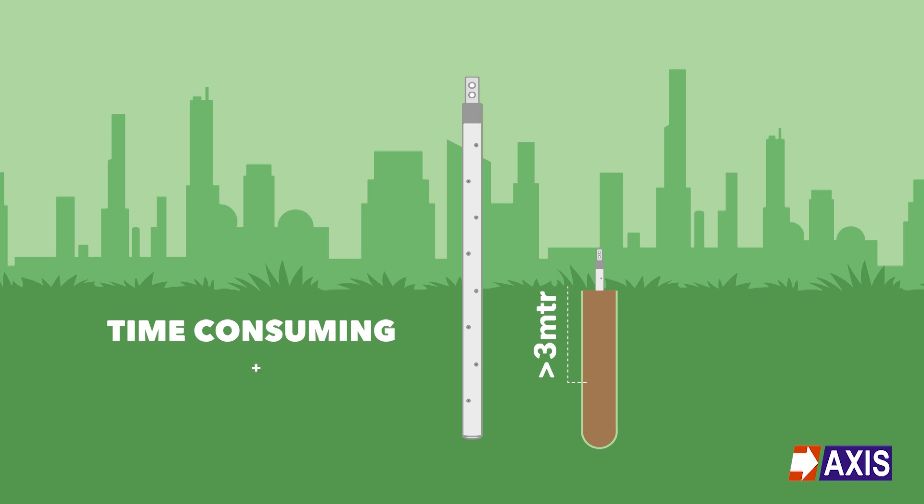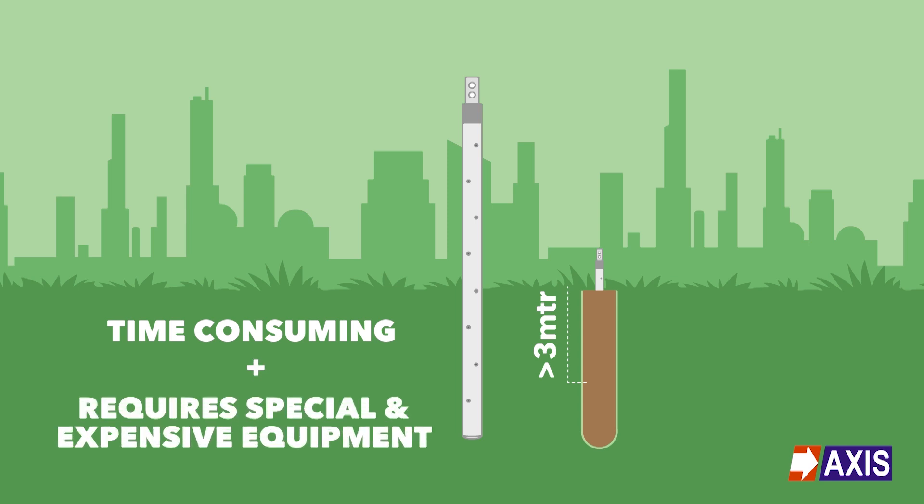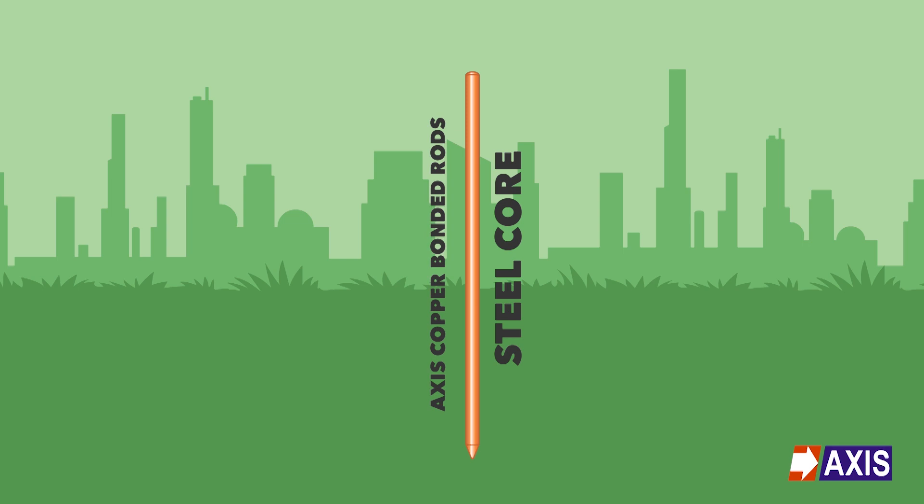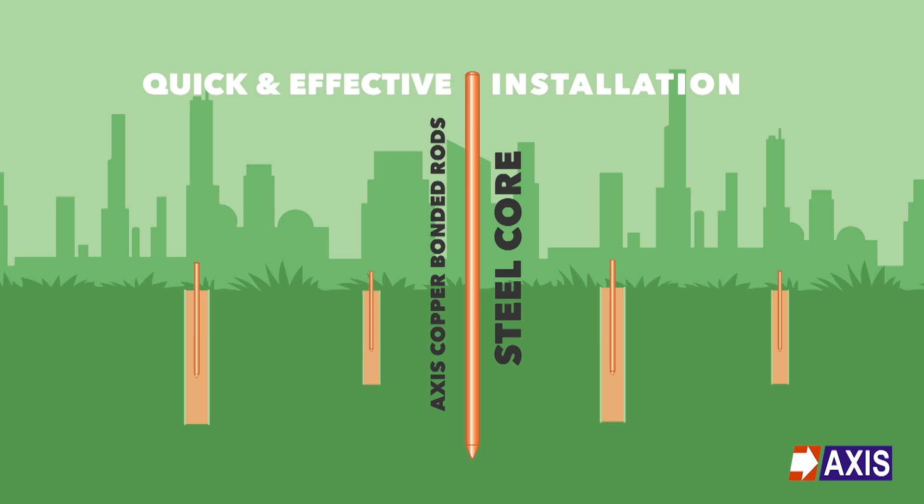This is time-consuming and would require special and expensive equipment. Due to the strength of the steel core and depending on site conditions, Axis copper bonded rods can be hammered or driven quickly into the earth using a power hammer. Installation can thus be quick and effective without the need for much special equipment.